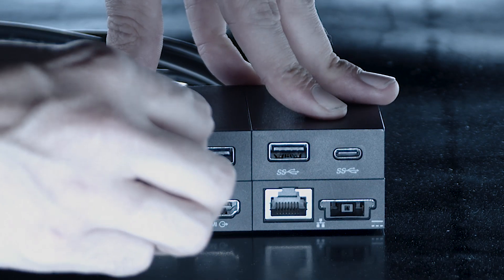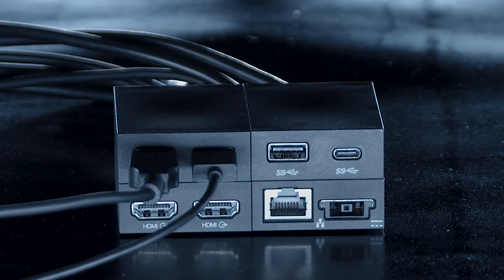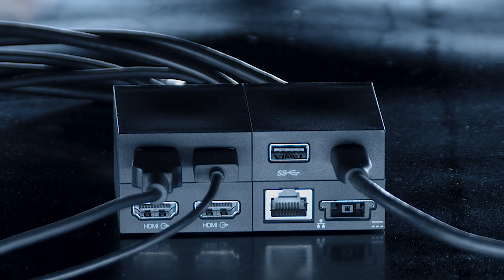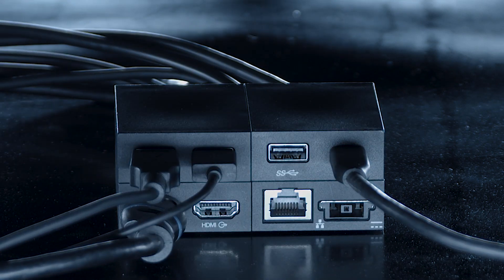Connect any compatible USB peripheral, including USB cameras and extension microphones, into the three standard USB 3 ports or USB-C port provided. You can connect up to two HDMI-compatible front-of-room displays, up to 4K resolution, with the two HDMI ports on the one cable block.